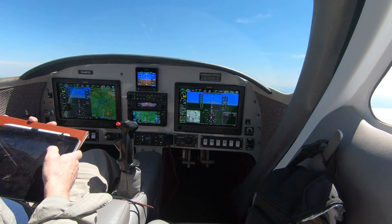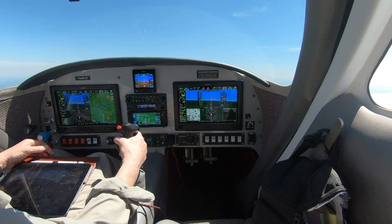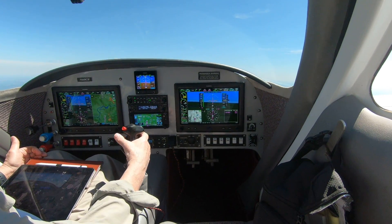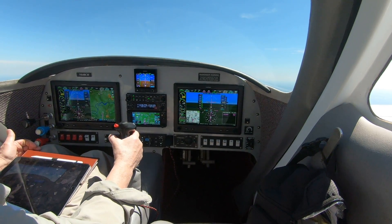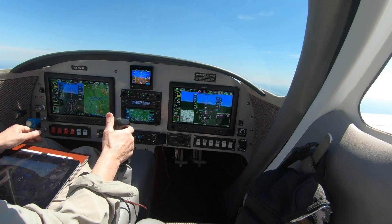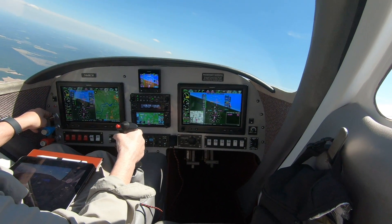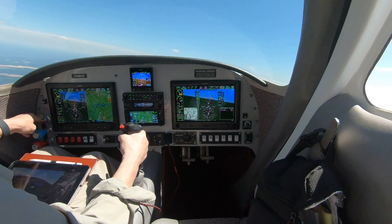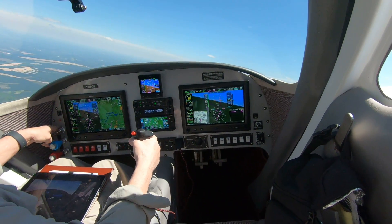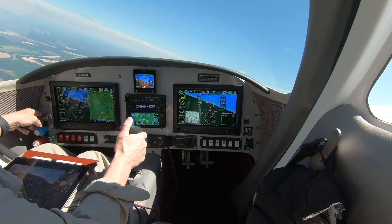I've got my GoPro set up — hopefully this thing will work. I'm in my practice area with my MFD on PFD, so maybe you'll be able to see it a little bit better. Disconnecting the autopilot. I thought I'd do a few stalls. I'm in a practice area that I use and that the local flight schools use a lot. I've already done some clearing turns to see if there's anything out here.